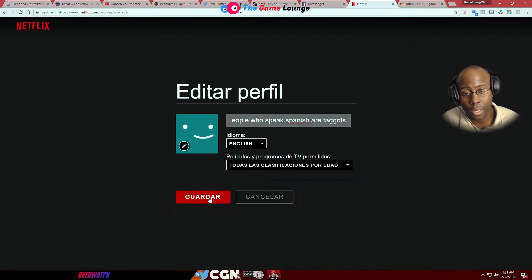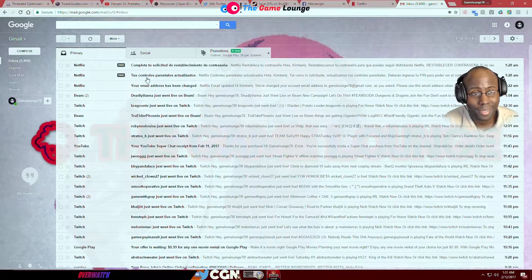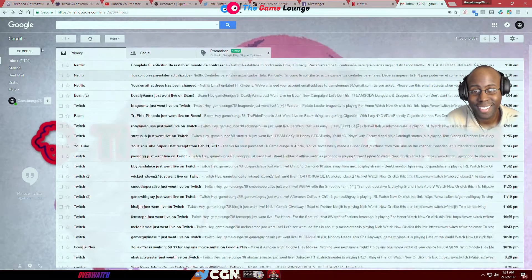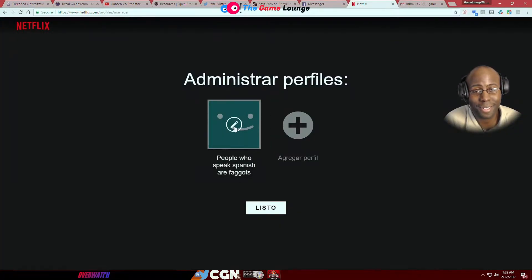I'm going to trigger this guy and figure out who he is — I got 'Kevin.' Did you change the PIN? I changed the PIN, okay. I'll figure out who this dude is. I'm just trying to figure out who he is.